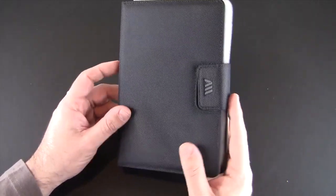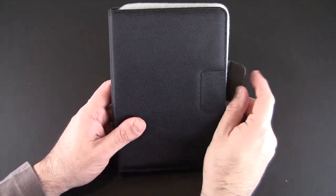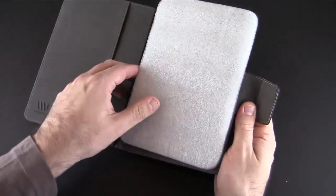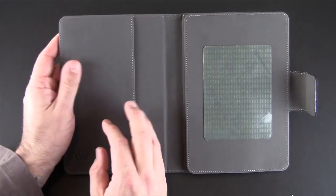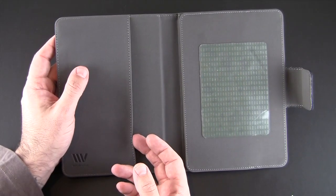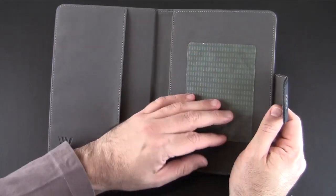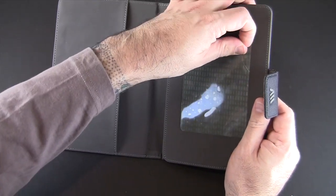It's made from nylon, as you can see, in black — very durable, feels real good. It has a magnetic clasp which keeps it closed. As I open it up and remove the foam insert, take note of the interior which is lined with a suede microfiber. You have a pocket along this side for documents or business cards, and then a large adhesive sticker which sits ready for you to install your device into.